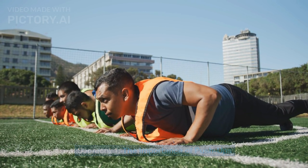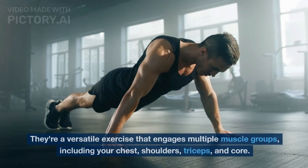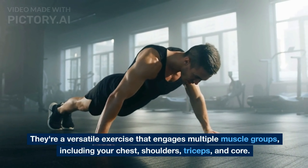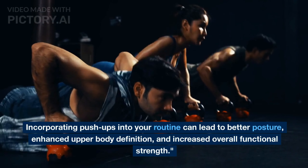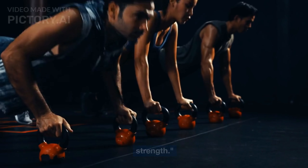Push-ups aren't just about showing off your strength. They're a versatile exercise that engages multiple muscle groups, including your chest, shoulders, triceps, and core. Incorporating push-ups into your routine can lead to better posture, enhanced upper body definition, and increased overall functional strength.